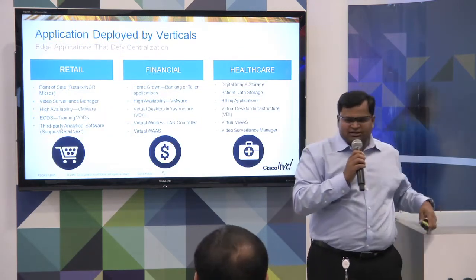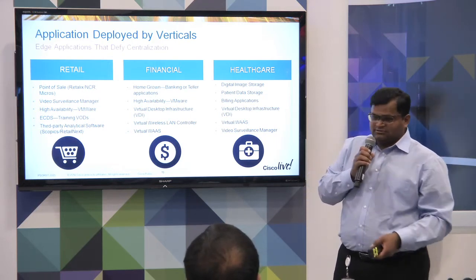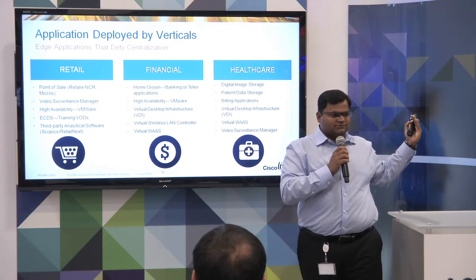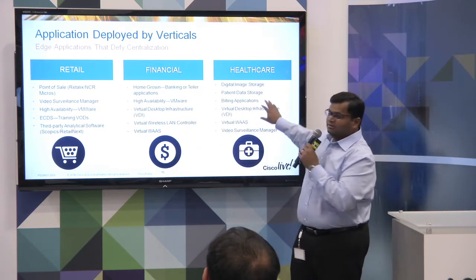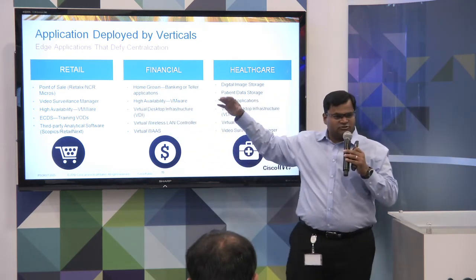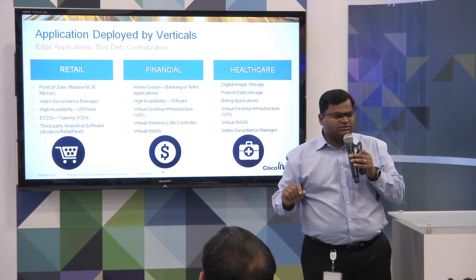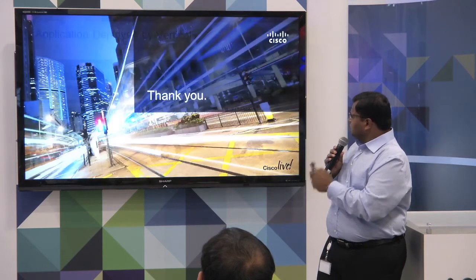What do people use these blades for? It depends upon your vertical. Maybe you're in hospitality, retail, or a different business — you still have branches. Even though applications are broken down by verticals, they are common across different verticals. For example, virtual desktops appear in financial and healthcare. Point of sale is specific to retail. Physical security spreads across retail and financial as well. These blades are meant to host these different types of applications while still providing redundancy with the VMware vSAN technology.